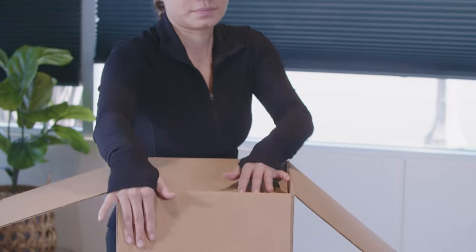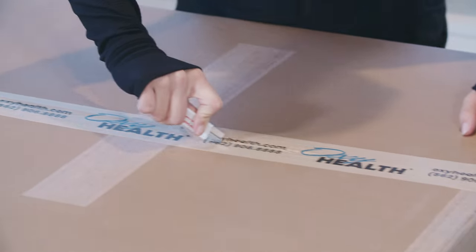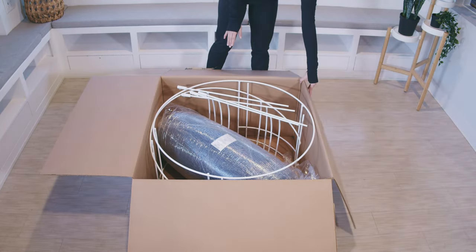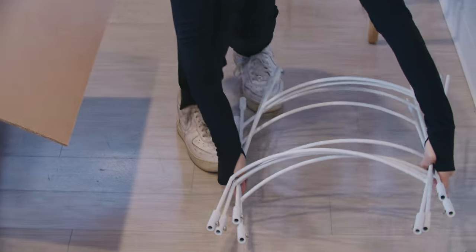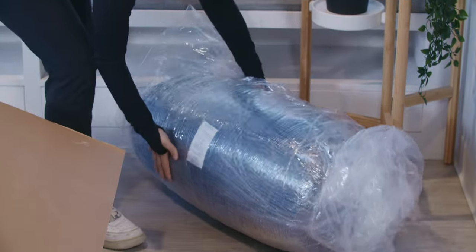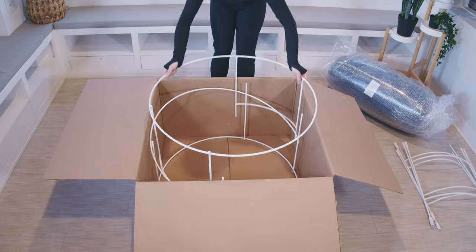First, start by opening up your boxes and identifying the contents. Start by removing the two bolster sets from the box and set them aside for now. Open the box with the rounds, the straights, and the mattress. Carefully remove the modular frame straights and set them aside. Then remove the plastic film mattress and set it aside. Finally, take out the two large head and foot rounds.